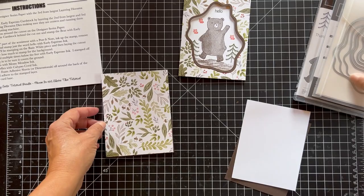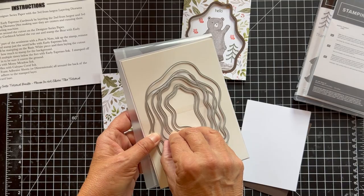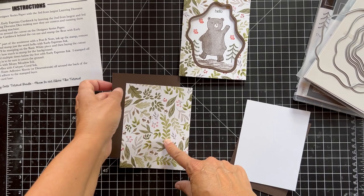We're going to get the layering diorama dies and use the third from the largest — one, two, three. This is so much fun, I really love it. We're going to cut that piece out. You can use the leftover piece inside for other things.